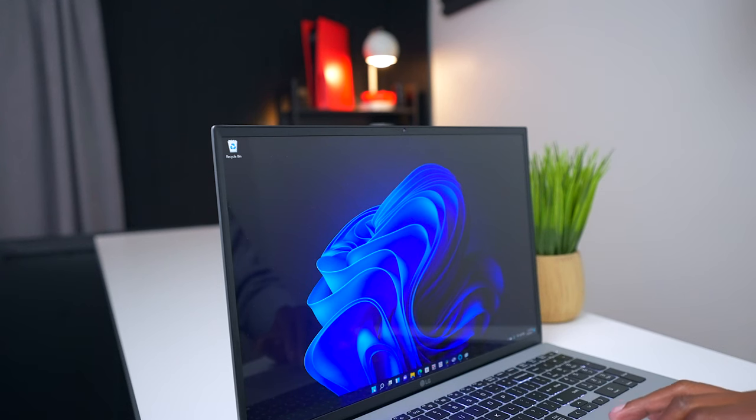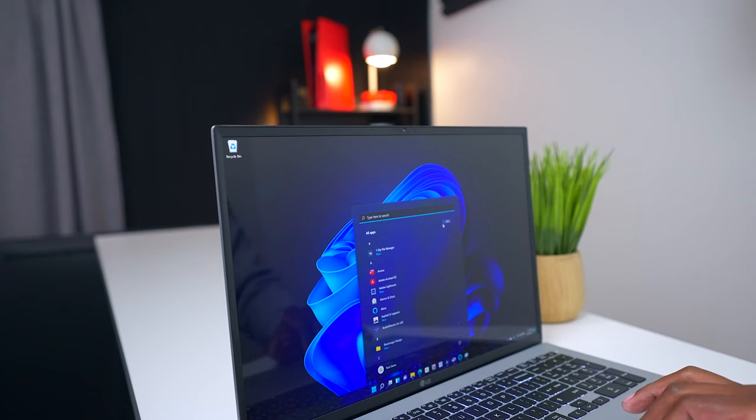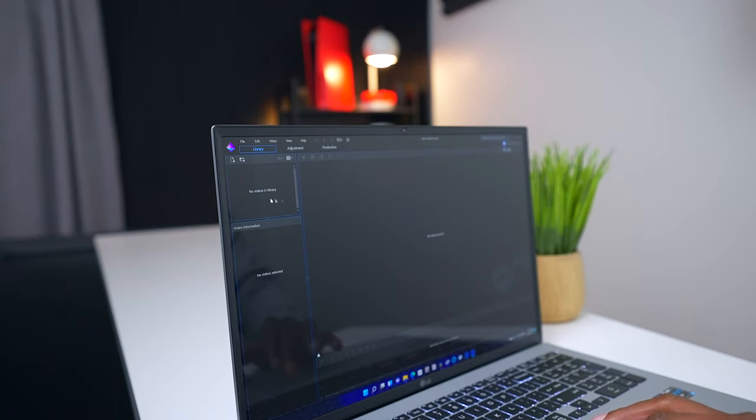When it comes to software, the LG Gram comes loaded with Windows 10. They also include some applications like Audio Director, where you can create your own music or podcast by dropping footage into the timeline. You also get CyberLink Color Director, where you can create your own videos and clean up production — make adjustments and things like that.